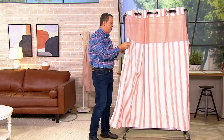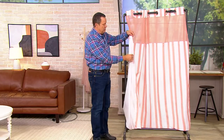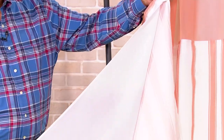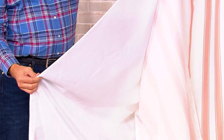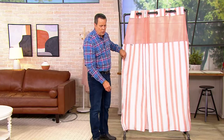In addition to all of that, there is a snap-out liner. This is the liner that gets all yucky and mildewy. So if I could snap just this liner out and put it in the washing machine, would that be helpful? Absolutely it would. So this is going to work out beautifully.